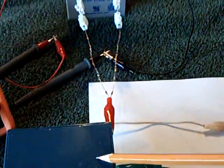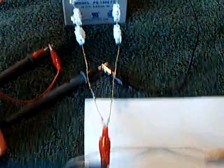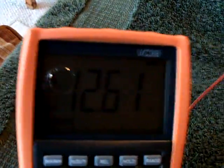This is a 12 volt 5 amp-hour battery, identical to that battery. The standing voltage on this battery right now is 12.61. This battery here is approximately the same — it's a little bit higher, probably about 12.7 or so.